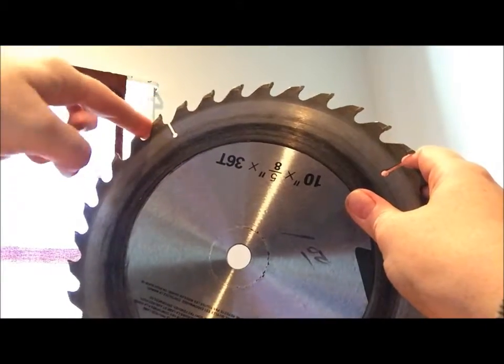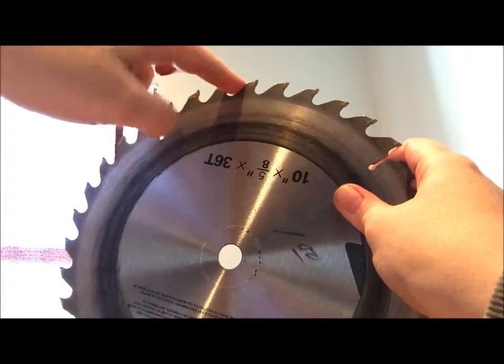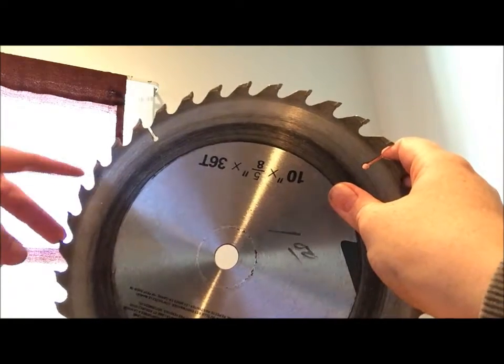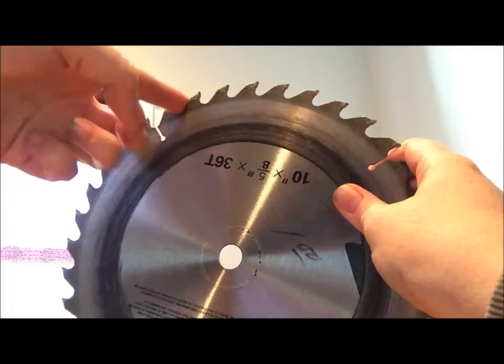The Rust-Oleum will probably cover that, which is the treating agent that we'll be using to spray this with. But you want to anyway get the rest of the rust out of the grooves.